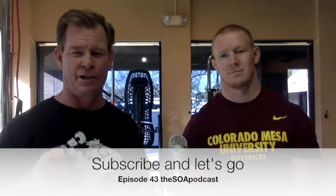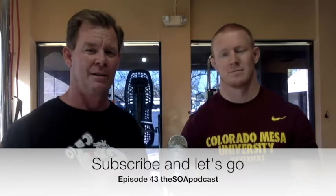Thanks for joining us. Episode 43 of the Strength of America podcast. If you're not already subscribed, do so right now. Hit the bell, and let's go.